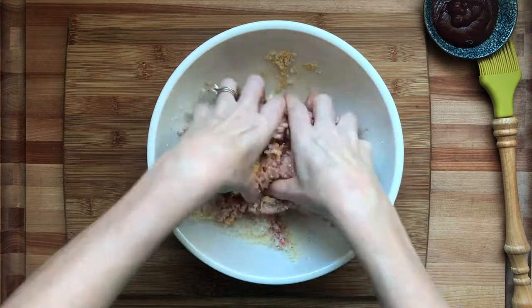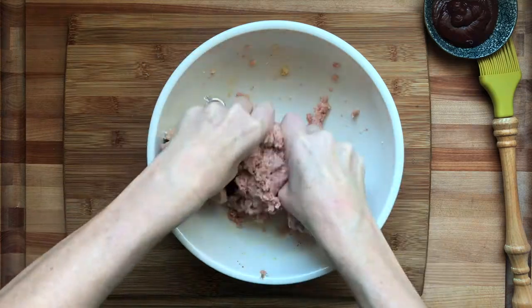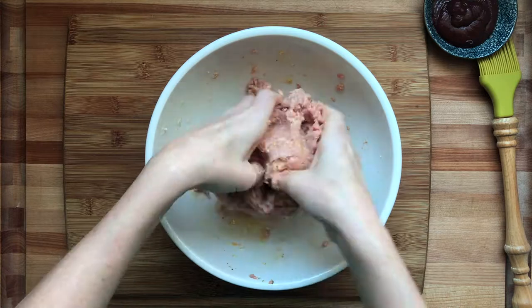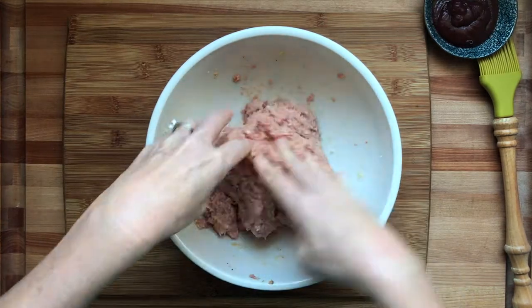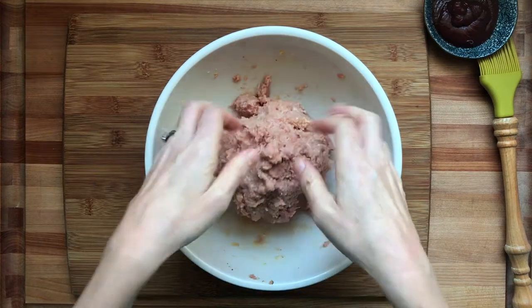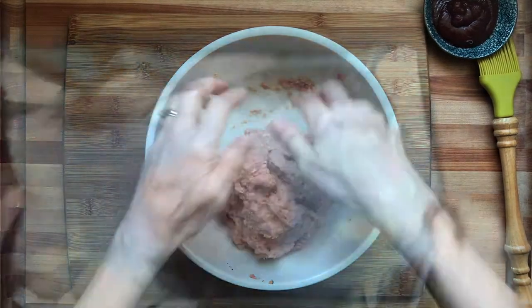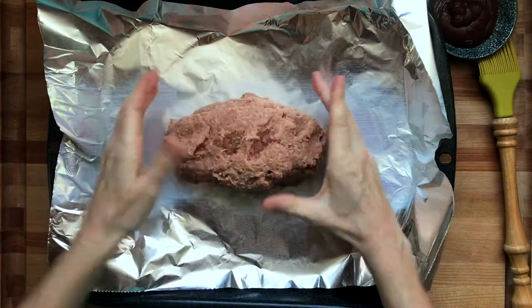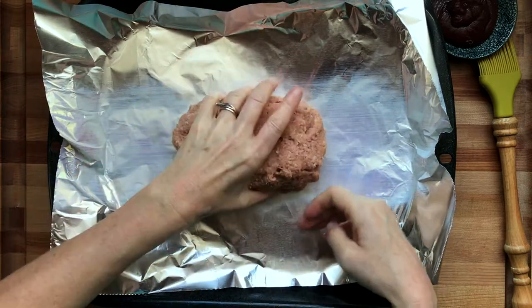Then the panko breadcrumbs — if you're gluten-free you can use pulverized gluten-free oats, cornmeal, or any other gluten-free panko. Then the Parmesan cheese — I lightly grated it, which makes the volume more than if you use pre-bought cheese. Don't get caught up on the cheese, because you can never really have too much cheese. That's about two ounces.